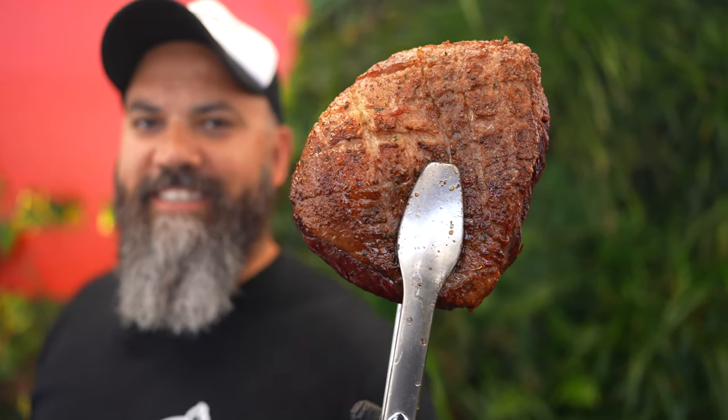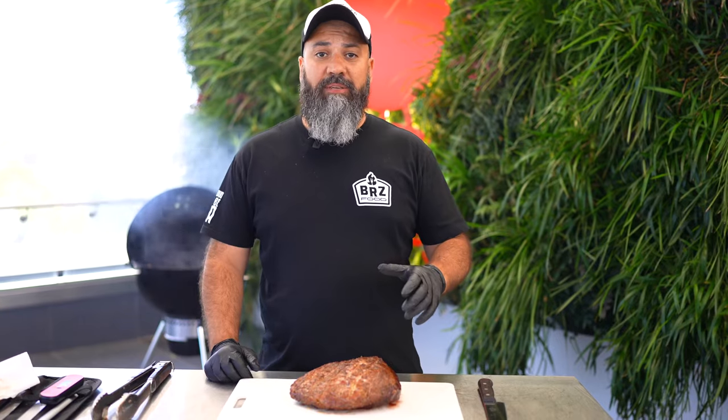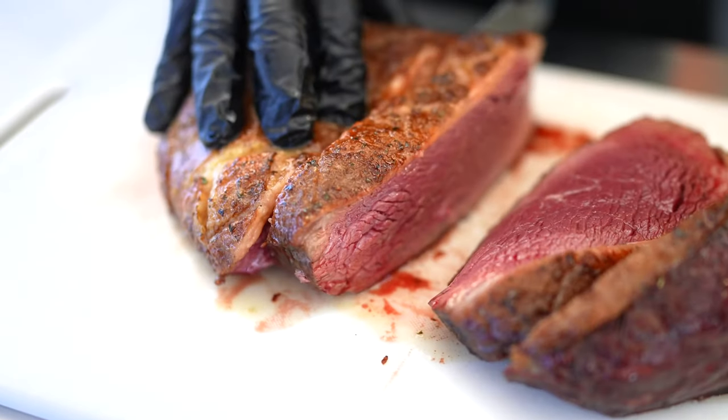When it's ready, it should look like this. Now let's rest for 10 minutes and cut in thick slices.